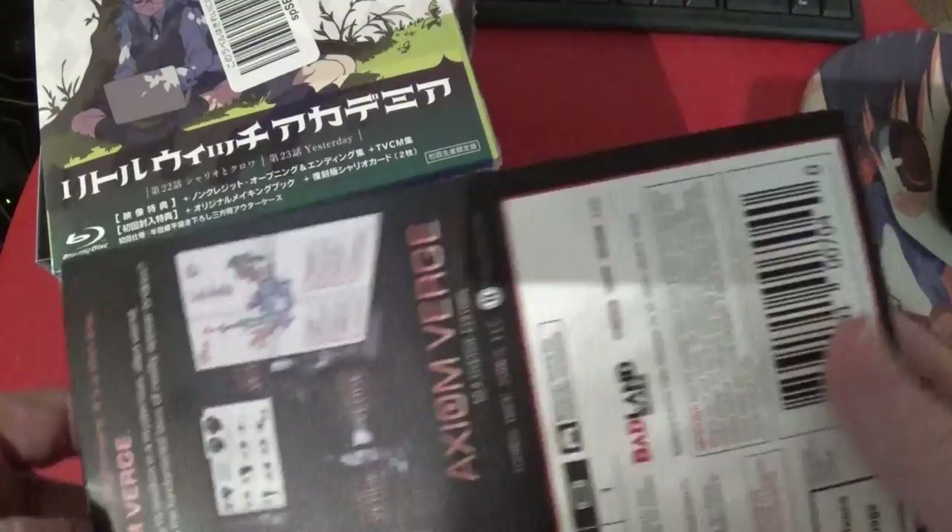I'm kind of curious, because this is a little limited edition-y — and maybe it's not that super limited edition-y or something. I want to open it up and take a look.